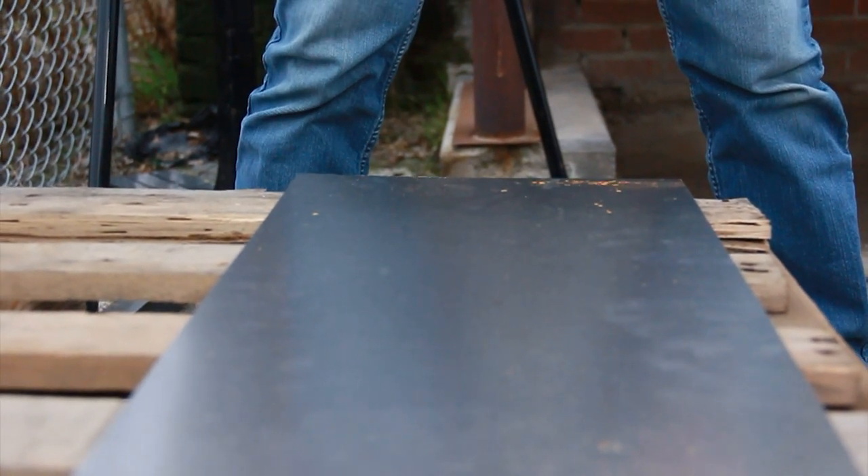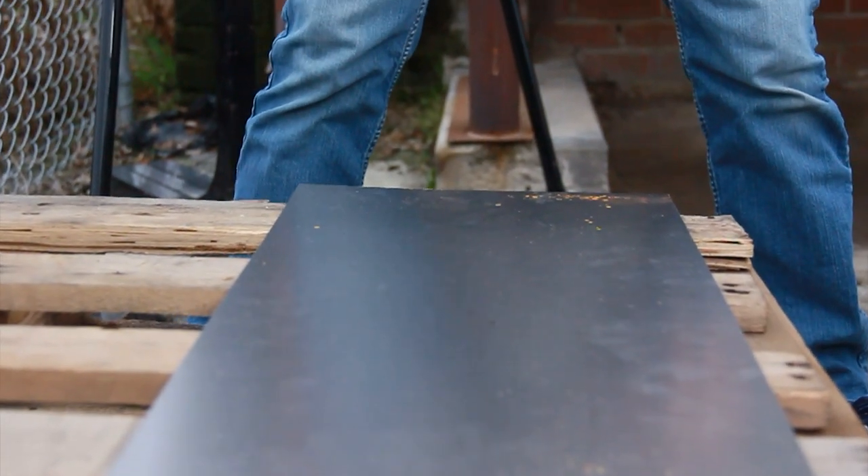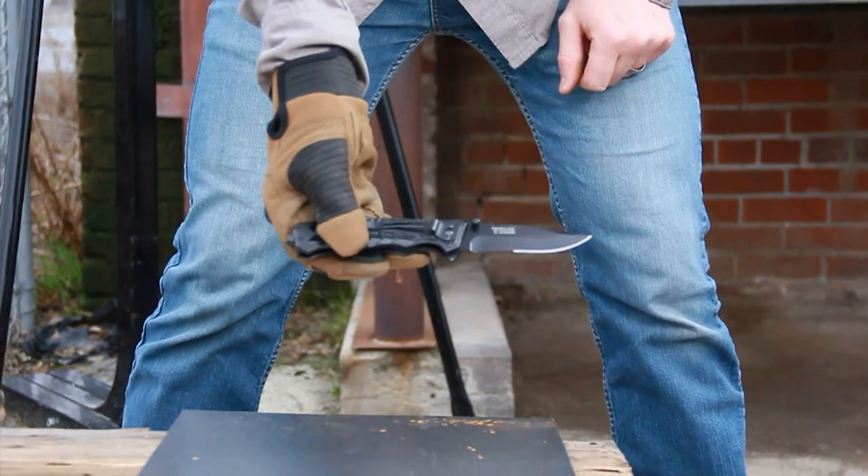This is kind of a dangerous thing to do — not something you want to do. I'm wearing gloves right now and I've got my thumb on the back of the knife. This knife does have a pretty generous finger guard, which gives me a little more protection.